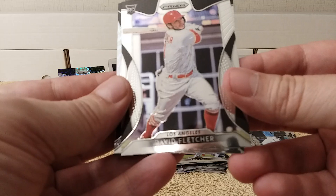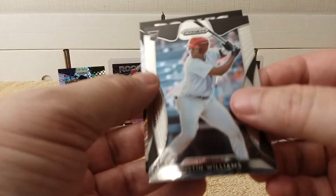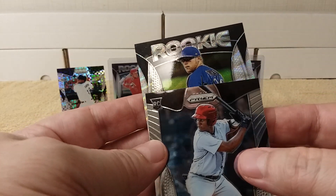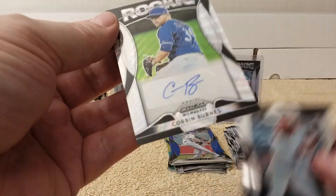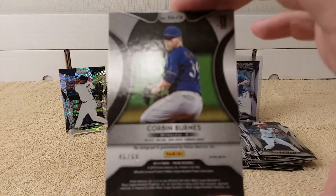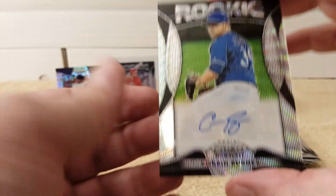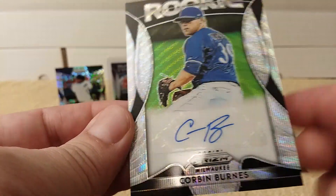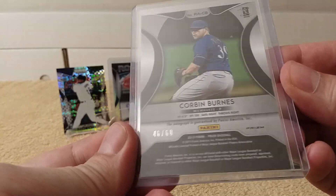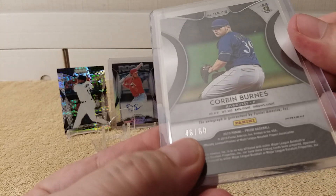Mike Moustakas, nice. The blue prism Chris Sale — check it out. A big insert and another backwards card — oh my gosh. David Fletcher again. Justin Williams — you probably already saw it, but the rookie is sparkly, check it out. Oh man, Corbin Burnes, Milwaukee Brewers rookie autograph! It's numbered 46 out of 60. That is cool. His jersey number is 39 — would have been cool if it was 39 out of 60!